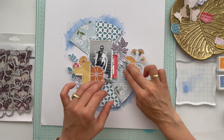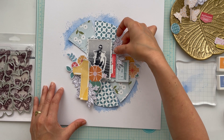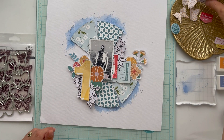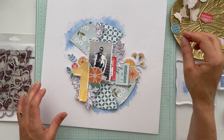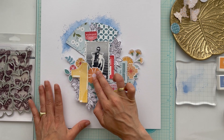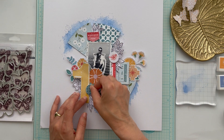I use 3D foam and adhesive tape to make layers in my clusters — I really love layers on my pages, so I'm a big fan of 3D foam and adhesive tape. I decorated my page further with stickers from the Live Right Now collection, giving them a spot on my page.